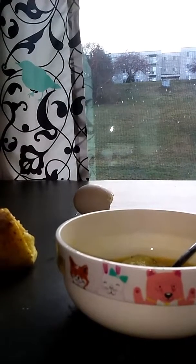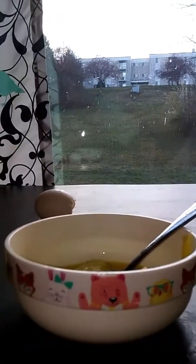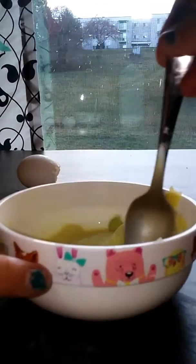Once you finish, you have all this weird potato — put it in the bowl. There's my potato.